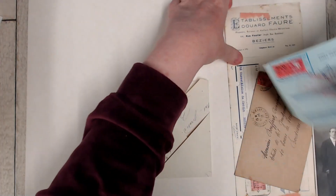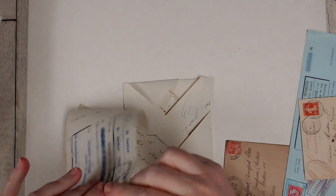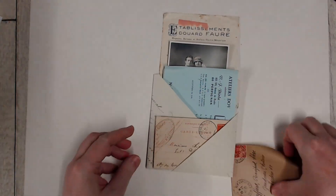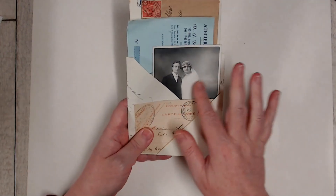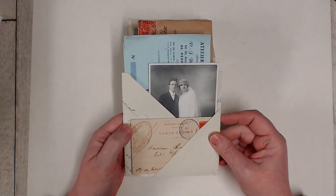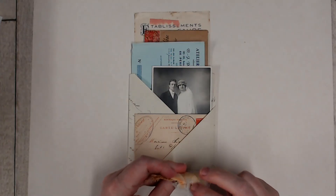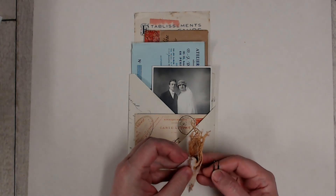Now those little flaps are on the inside and our pocket is still free to use. We can come in with our documents and decide how we want to present them — I'll put this long one at the back. If your bits and pieces aren't fitting in there snugly, you can just use a paper clip or a bulldog clip on the side to hold everything together. I've got this little faux rusted fabric cluster here and I'm just going to use a paper clip to attach that.